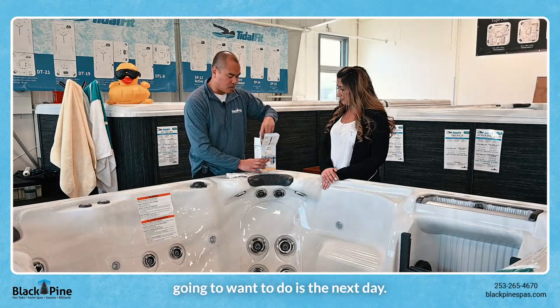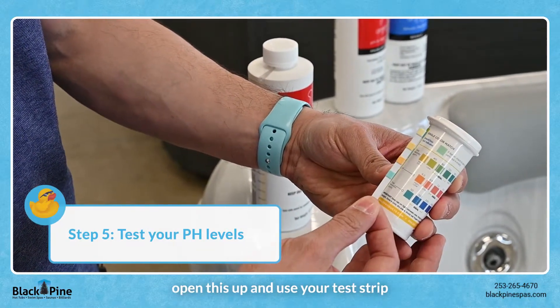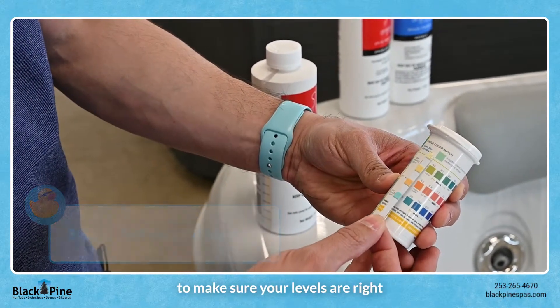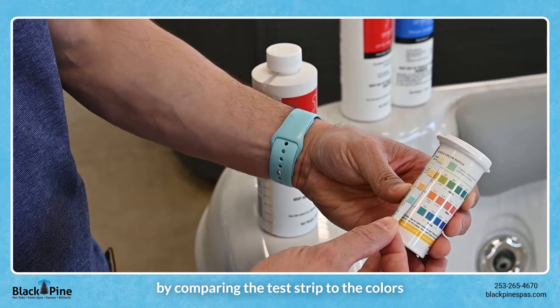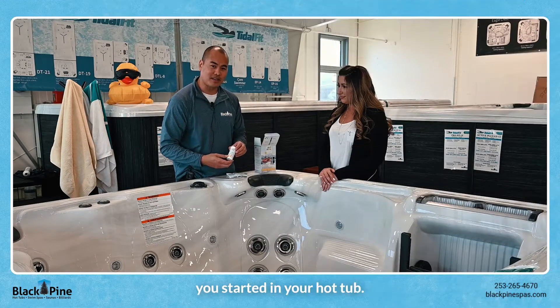The last thing you're going to want to do is the next day go out to your spa, open this up and use your test strip to test your water to make sure your levels are right, by comparing the test strip to the colors on the back of this testing kit. So that'll get you started on your hot tub.